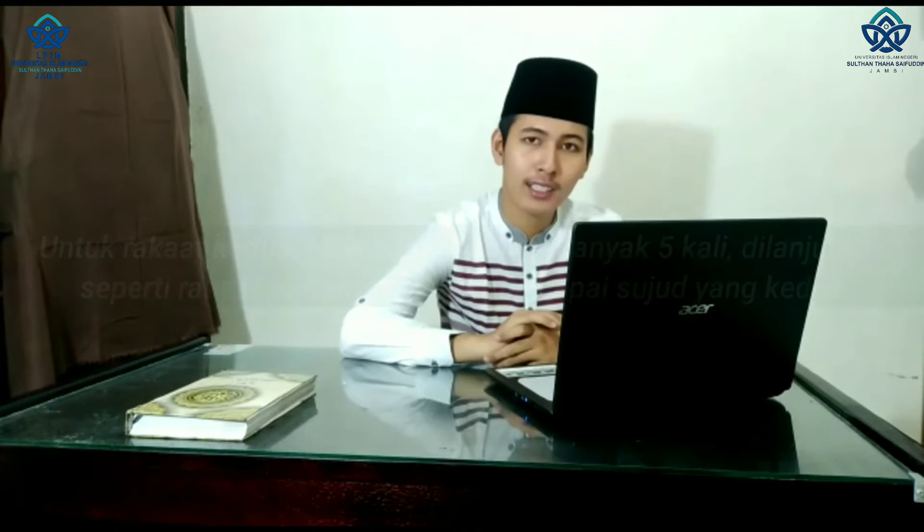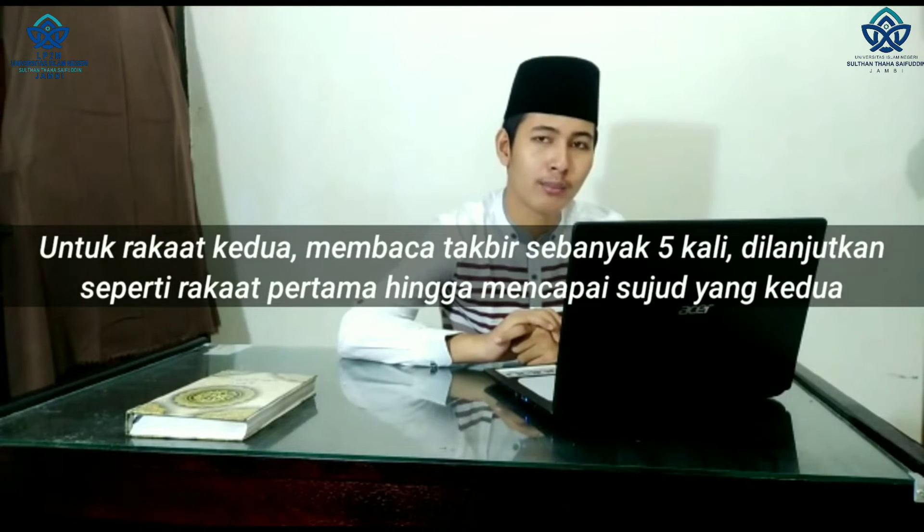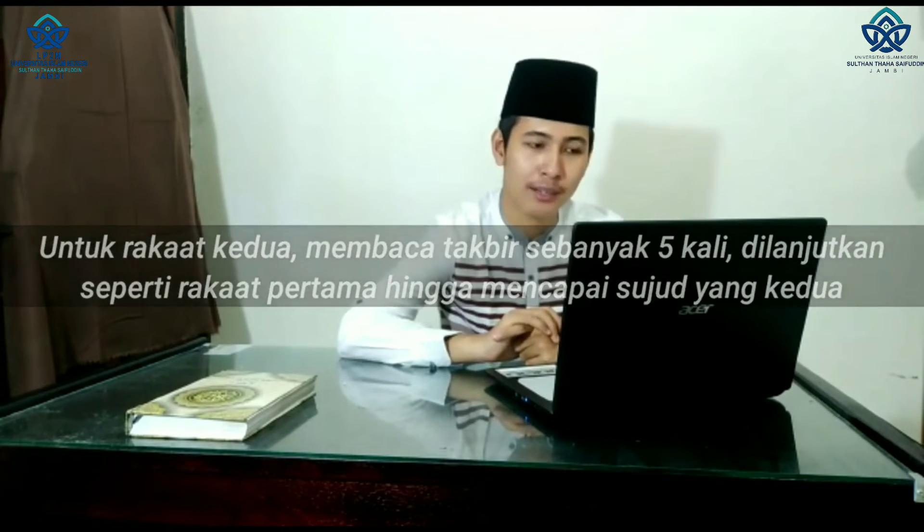Berdiri kembali pada rakaat kedua. Untuk rakaat kedua, membaca takbir sebanyak lima kali, dilanjutkan seperti rakaat pertama hingga mencapai sujud yang kedua. Lalu duduk tasyahud akhir di rakaat kedua, dan terakhir salam pada akhir rakaat kedua. Untuk bacaan rakaat pertama setelah al-fatihah, dianjurkan membaca surat Qaf atau al-Ala. Sedangkan pada rakaat kedua, bisa memakai surat al-Qamar atau surat al-Ghasyiyah.